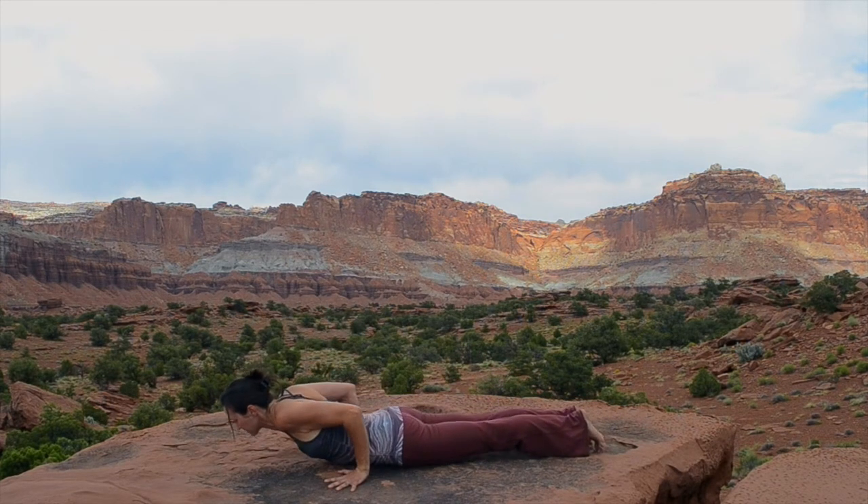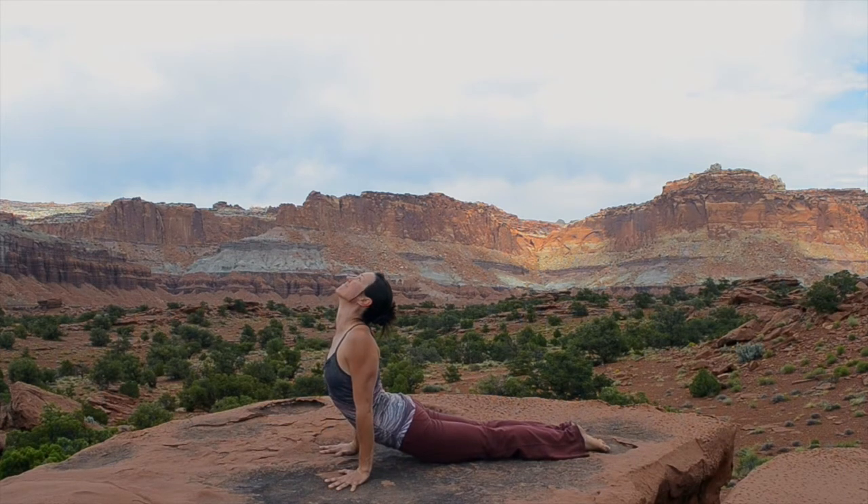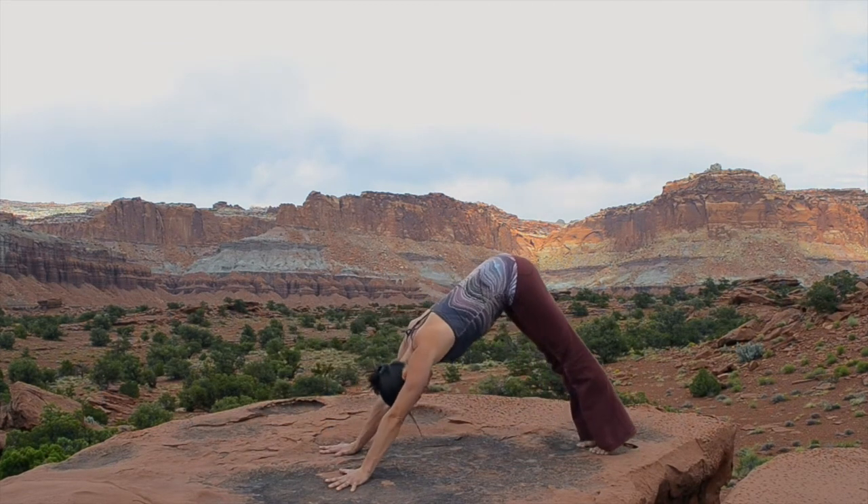Draw your shoulders onto your back as you lower to your belly. Inhale, cobra pose — shoulders back, sides of the throat back. Exhale, Chaturanga Dandasana and back through downward dog.